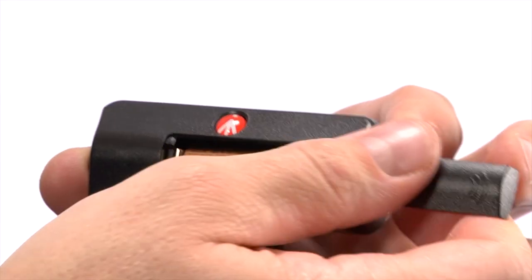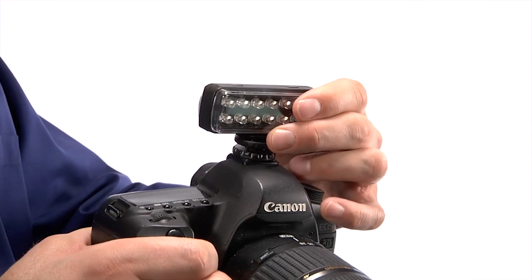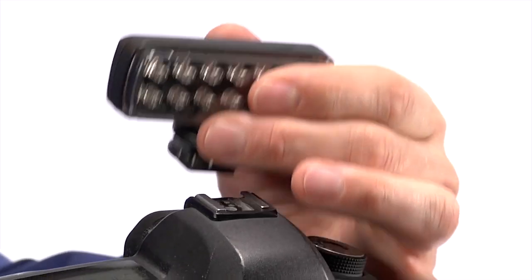It runs on one AAA alkaline battery or nickel metal hydride rechargeables. It is designed to fit on your camera, but can be removed for more creative control.